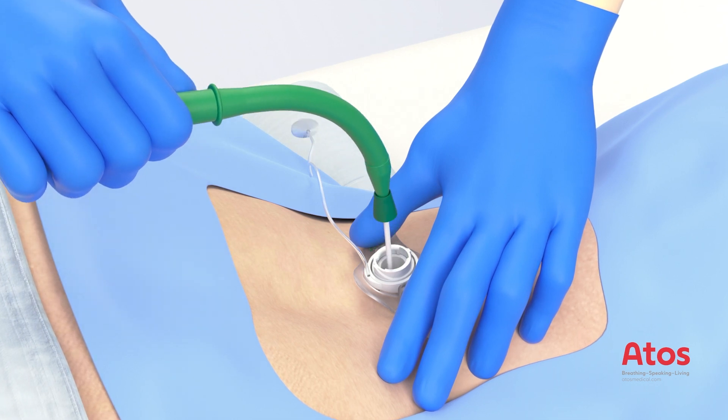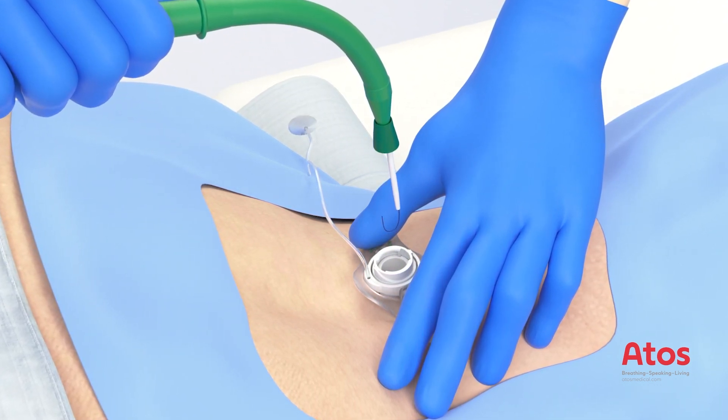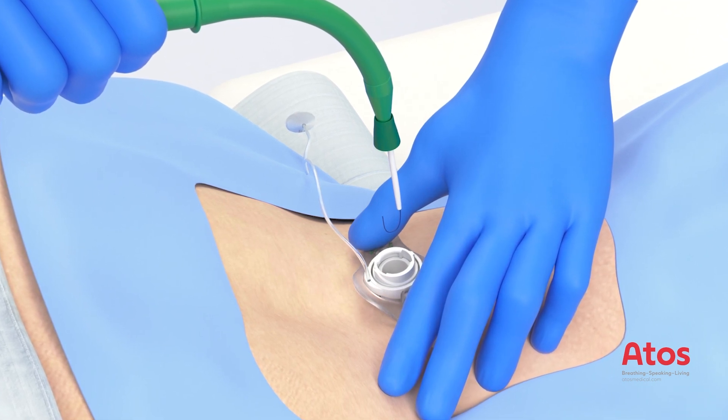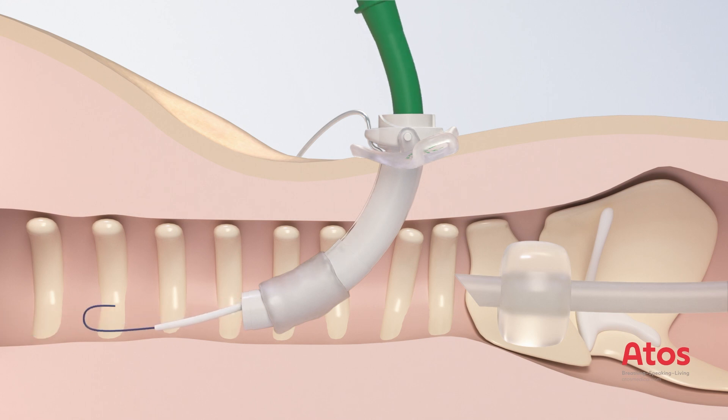Remove the guiding catheter and Seldinger guide wire. This can be done either in succession, starting with the inserter, or all together at the same time. While pulling the insertion system out, the silicone sleeve flips over automatically and can therefore be removed.